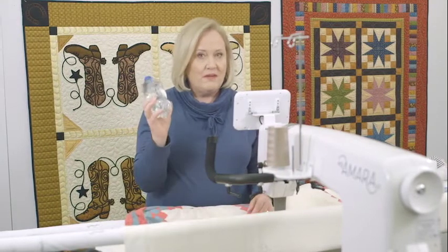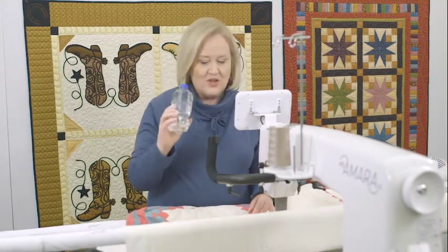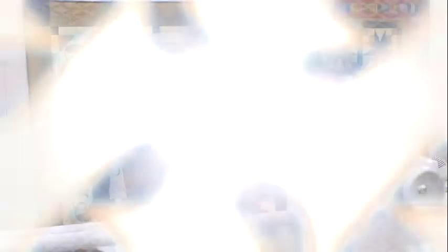Don't be afraid to use a little weight on your machine. Don't be afraid of borders. Sometimes we quilt them edge to edge, and sometimes we really define that border and let it shine.